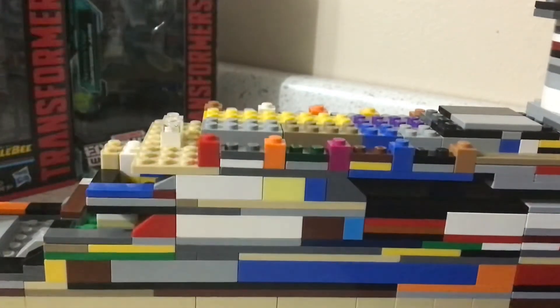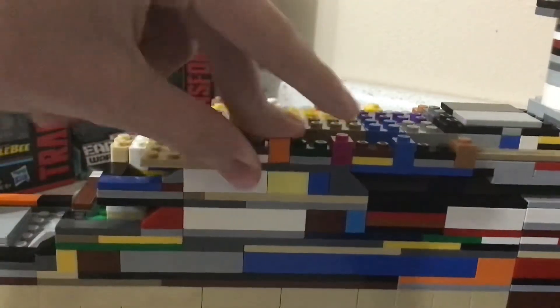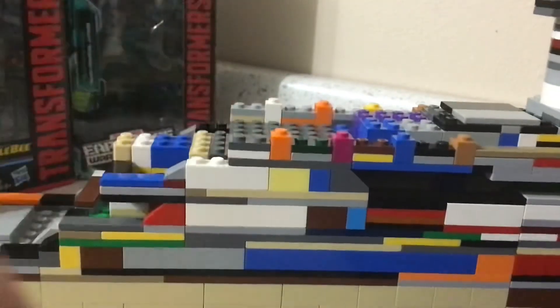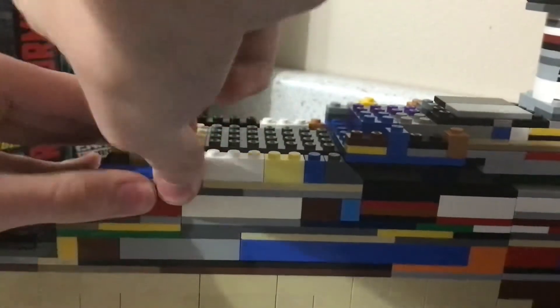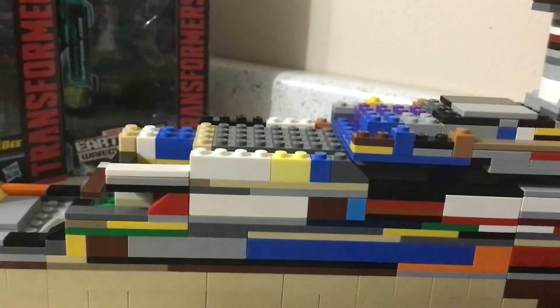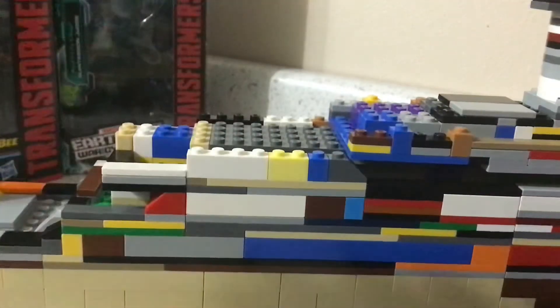Now we're going to start removing some layers — remove this section here. I'm only going to be working on the A deck promenade, because if you've seen images of the Olympic, it is basically the same ship as the Titanic. The only difference is the promenade on A deck has a different appearance. Remove all of this, then take these two sections, take a 1x4 tile and place it there, then do the same on the other side.